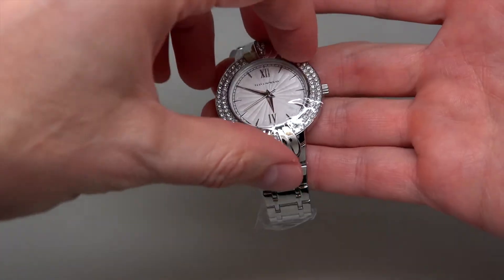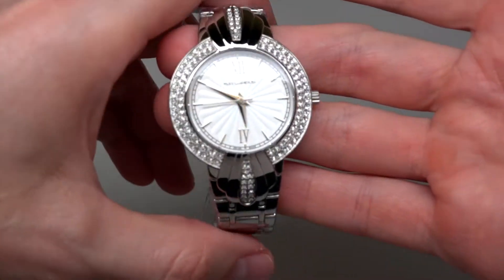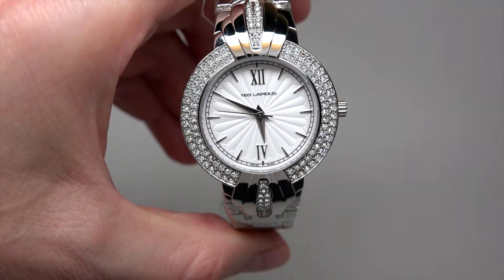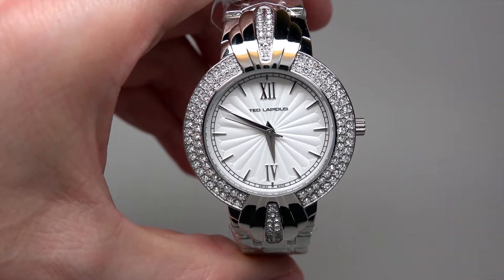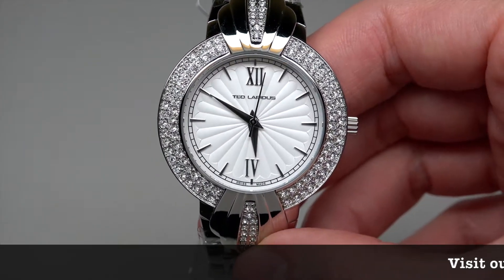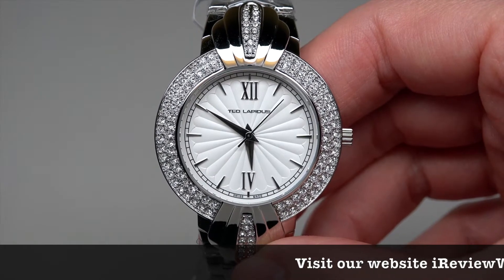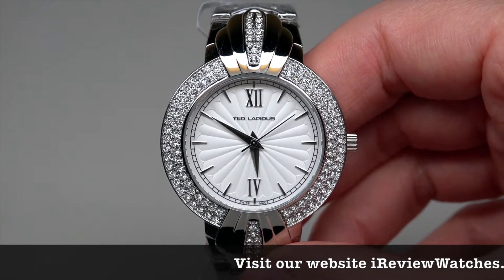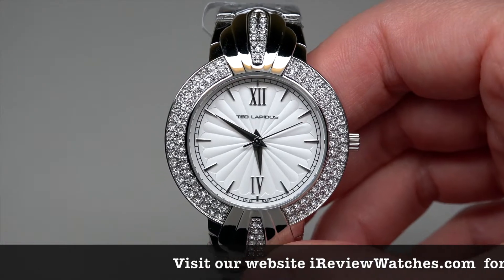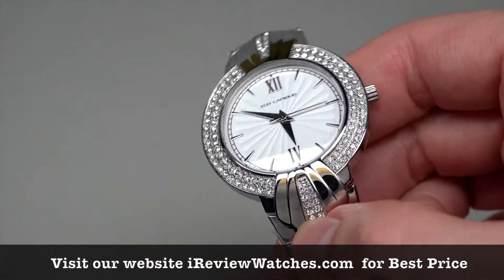Nothing more. Today we have Ted Lapidus crystal watch. Retail price $435. Online store price on sale right now $99.99.